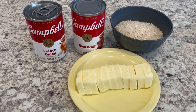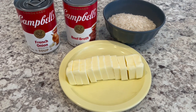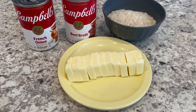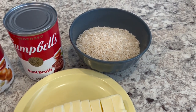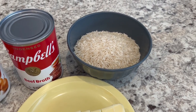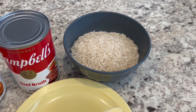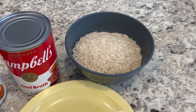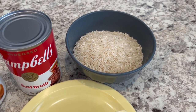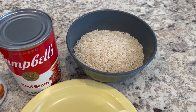You're going to need some French onion soup, beef broth, one stick of unsalted butter cut into slices, and one cup of rice. You can use any rice you'd like except for a quick cooking rice like minute rice. I've never tried this with brown rice, only white rice. Right now I'm using basmati, but long grain rice or jasmine rice would work just fine.